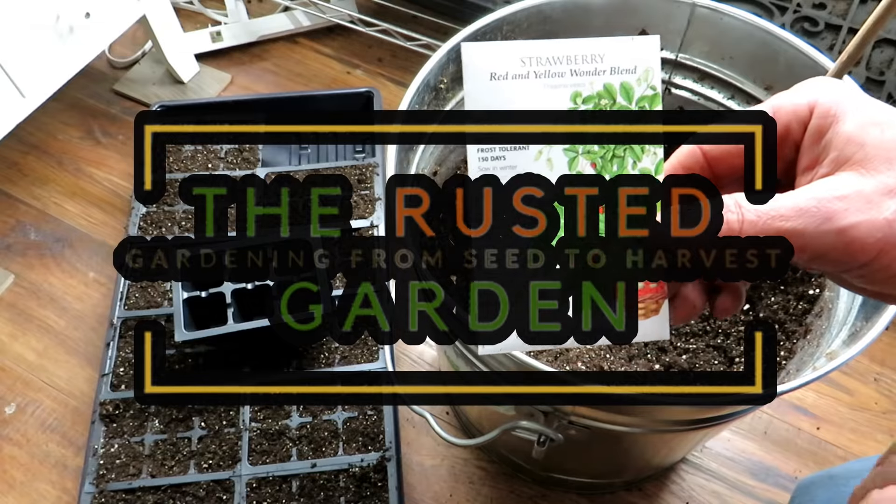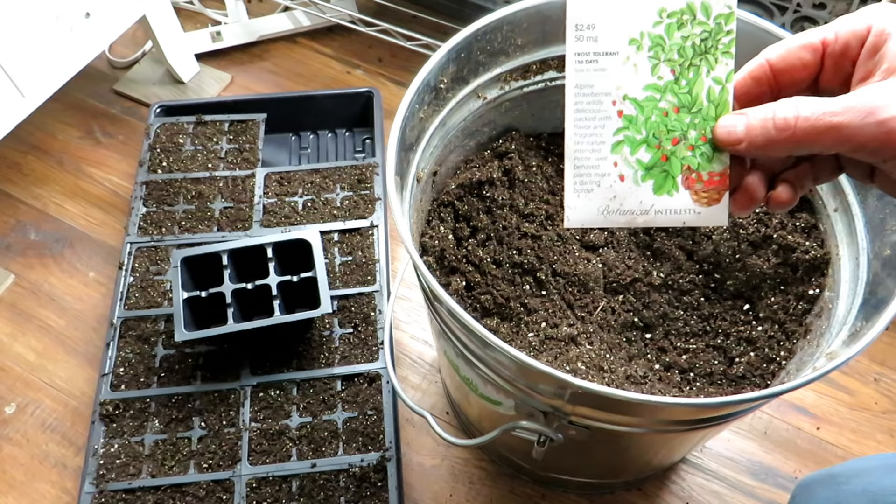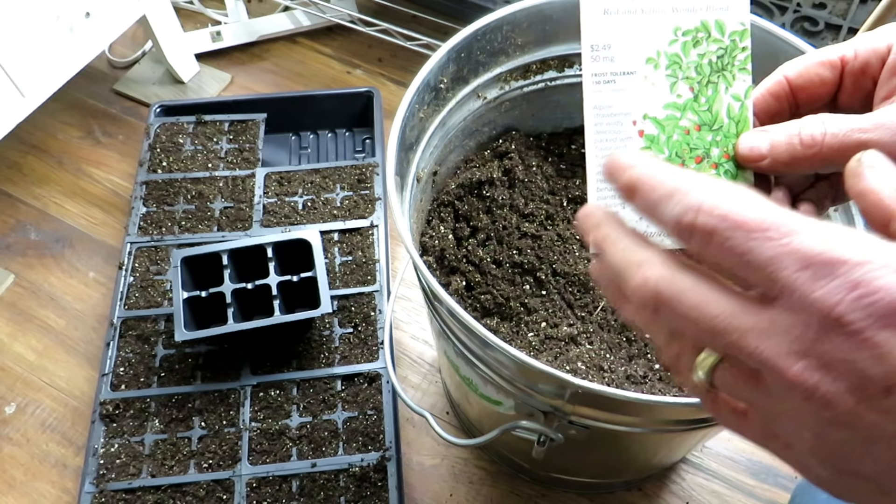Welcome to the Rusted Garden Homestead. This video is just about seed starting strawberries. I'm going to tell you how to do it so that you're very successful getting them germinated and started, and also how you do this so that you actually get fruit the first year.